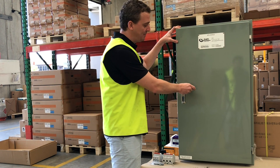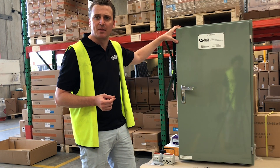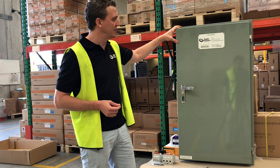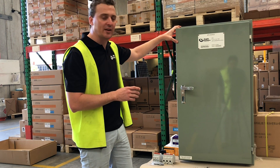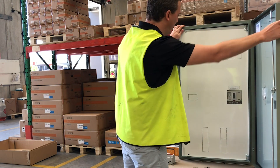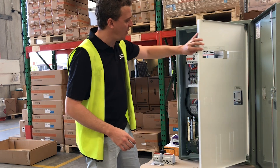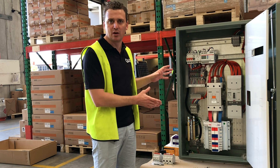We have worked with one of the better RPEQ engineers in the market and also with a number of installers including James Taylor from Taylor Energy, who have all given us great tips on how to make this board better and more usable for everyone in the market. When we open this board and have a look behind the escutcheon, you will see that the product is very clean and very well organised.